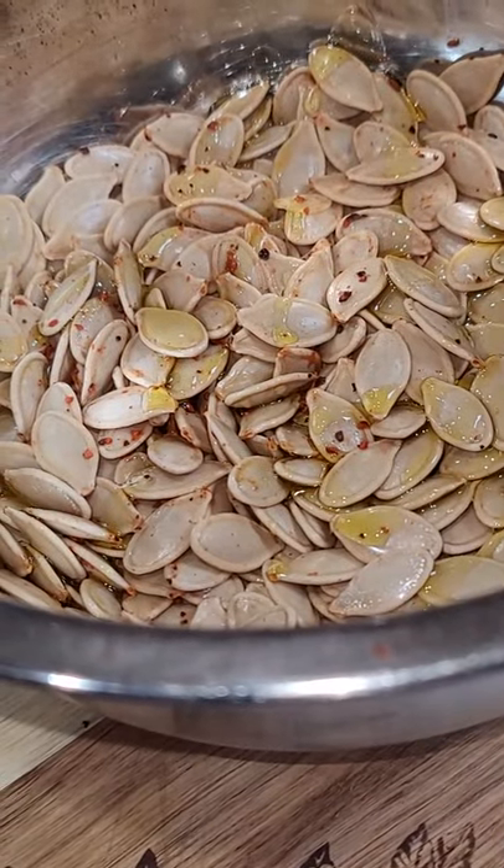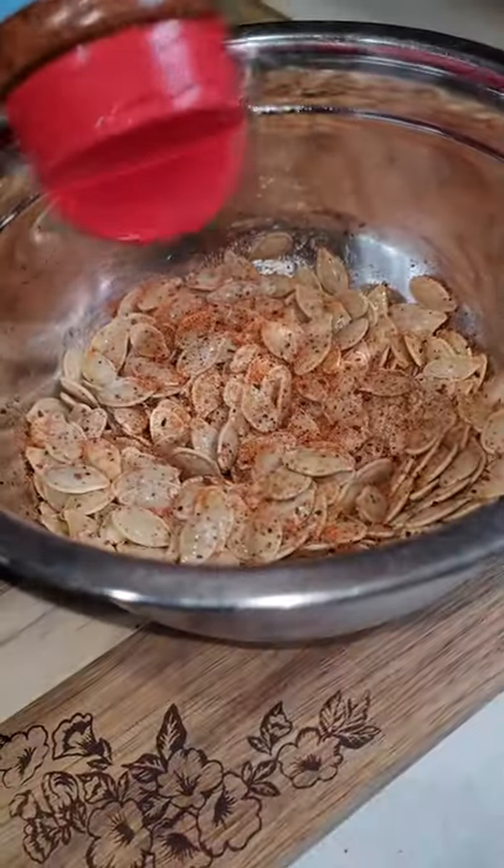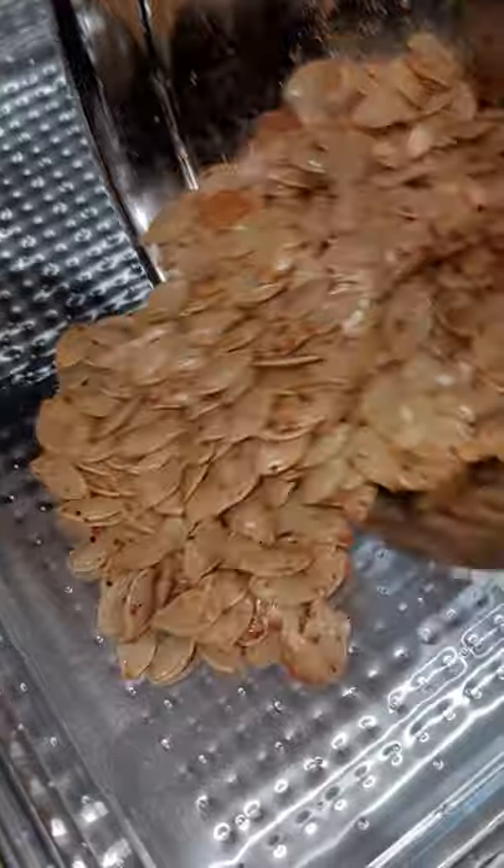Dry them out the next day and put some olive oil on them. Then put your favorite seasoning back on them, get them nice and mixed up, and lay them down into a pan.